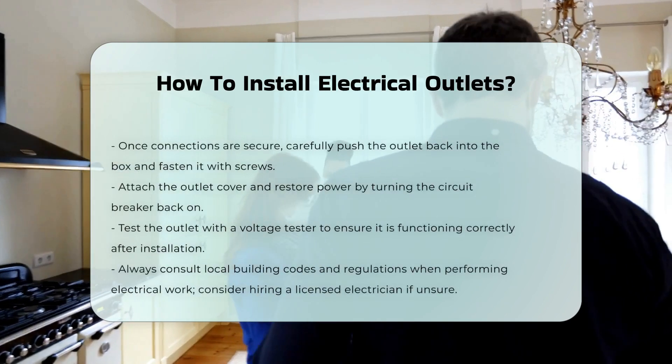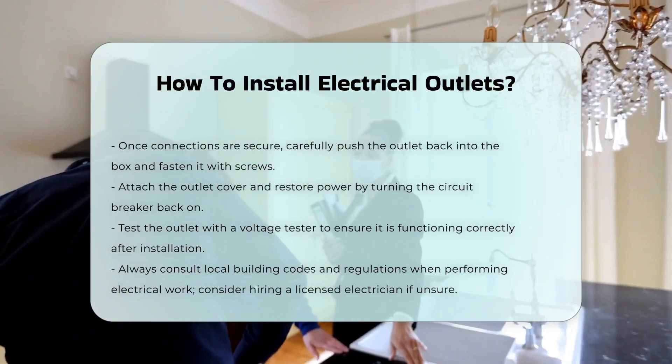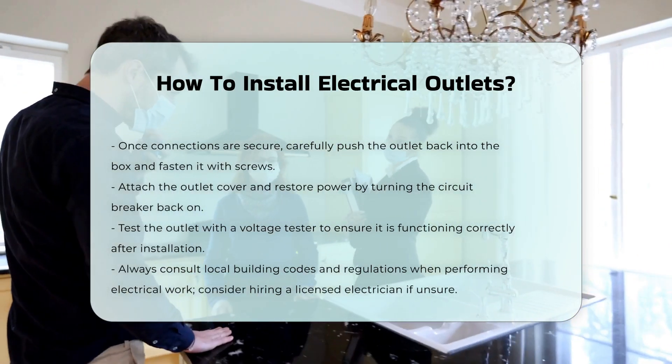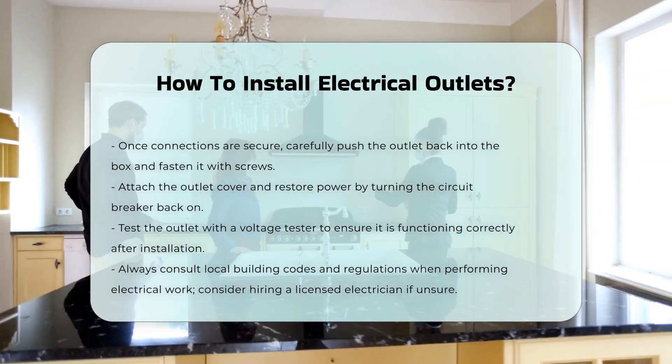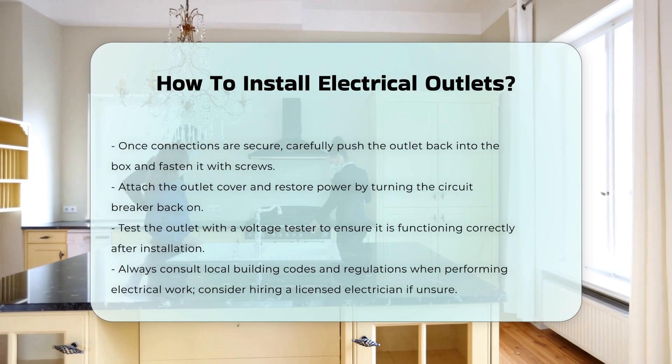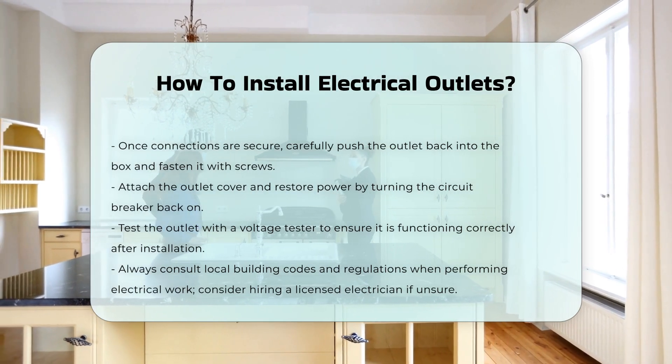Once the connections are secure, carefully push the outlet back into the box and secure it with screws. Finally, attach the outlet cover and turn the power back on. Test the outlet with a voltage tester to ensure it is functioning correctly.